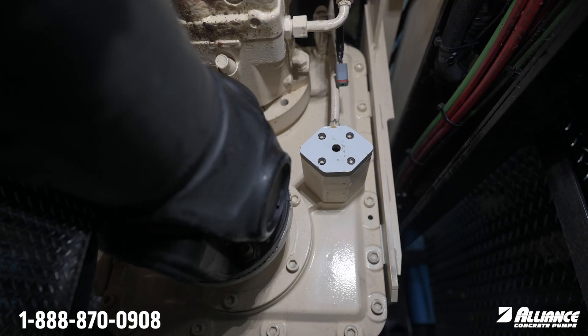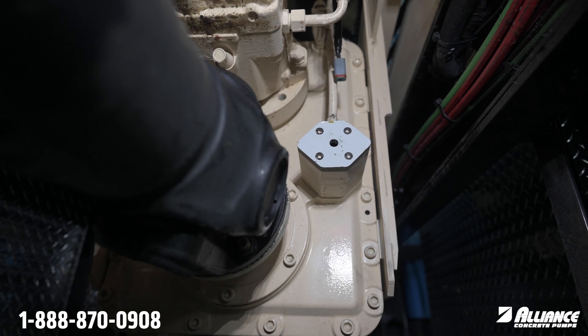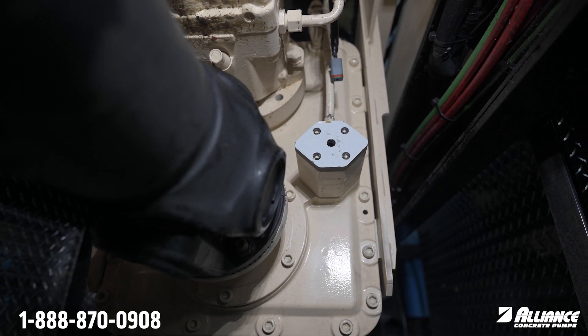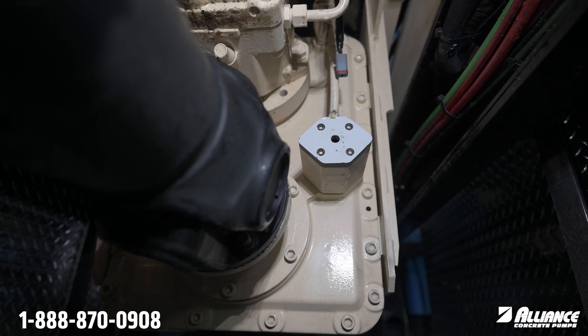First things first, you'll want to make sure that your truck's air tanks are completely full, that you have between 0.6 and 0.7 MPA on the driver's side regulator, and that your truck is in PTO with just the battery on and the engine not running.